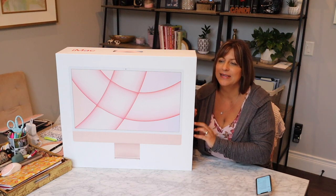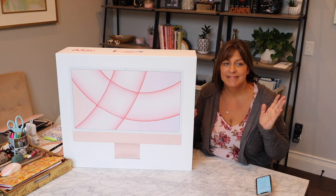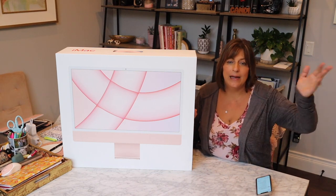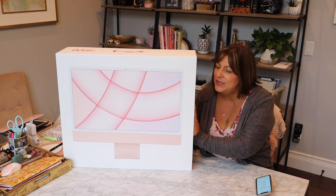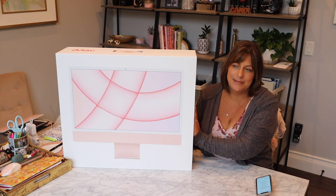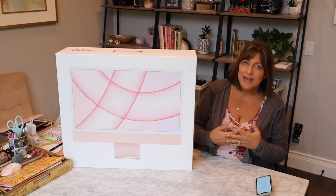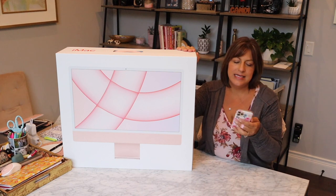I haven't had a desktop computer since probably 10, 12, 13 years — something like that. Normally I buy laptops so I can work in various areas of my home, but I'm super excited to have a desktop computer. I'll probably still use my laptop as well, but I just wanted a computer here in my office. The biggest problem I always have when getting a new computer is what should I upgrade, what is not worth it?